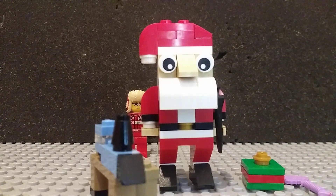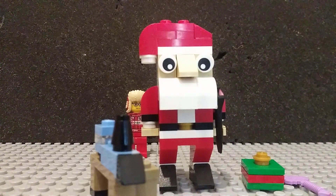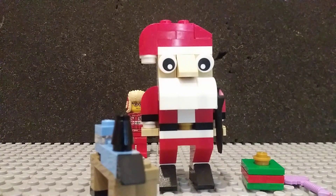Hey, what's up and welcome back to Wonderboy, where — Merry Christmas! Anyways, today I will be reviewing the LEGO Creator Santa Polybag. This polybag retails for $4, has 67 pieces, and it's polybag 30573.